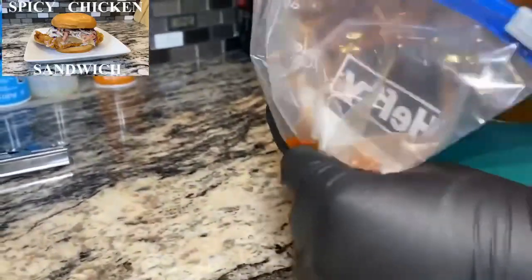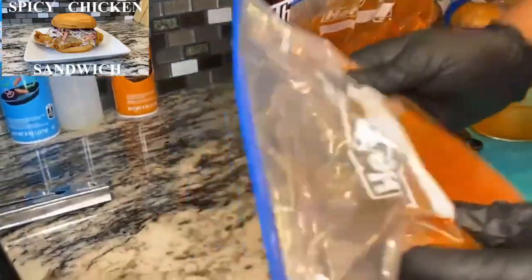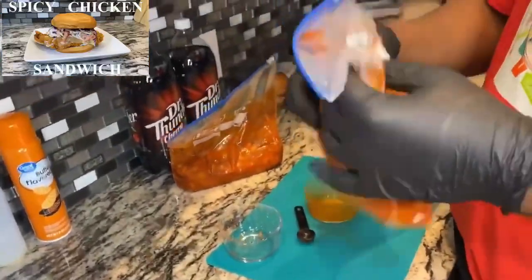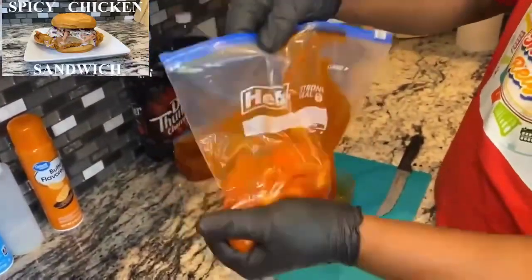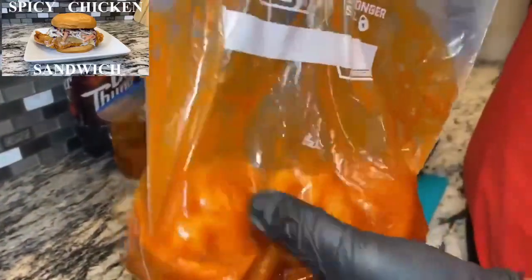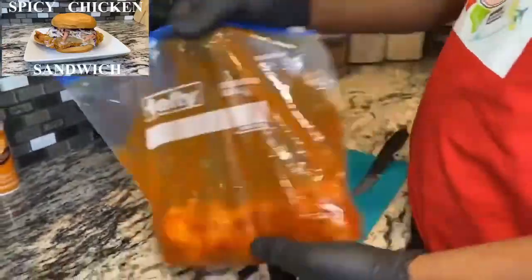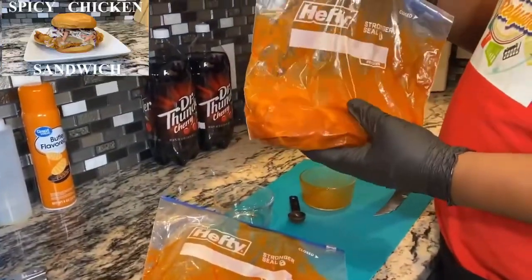Make sure you take all the air out of the bag as much as you can. Mix it around a little bit. So like I said, six to eight hours — you can marinate it overnight, but no longer than that. I recommend at least between six to eight hours. We're gonna put this in the fridge and then get to our dry batter.